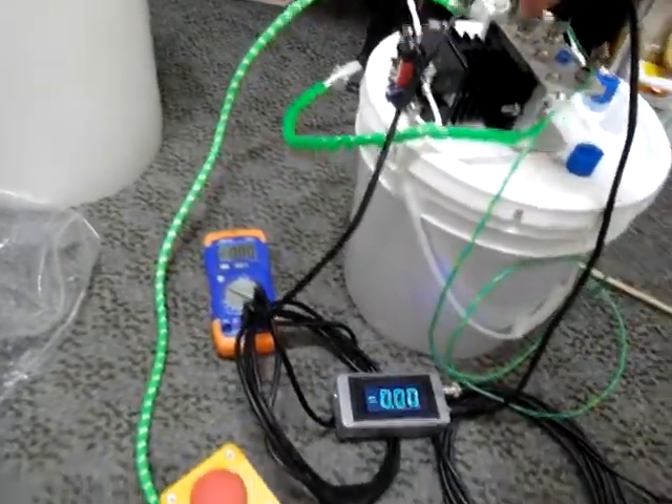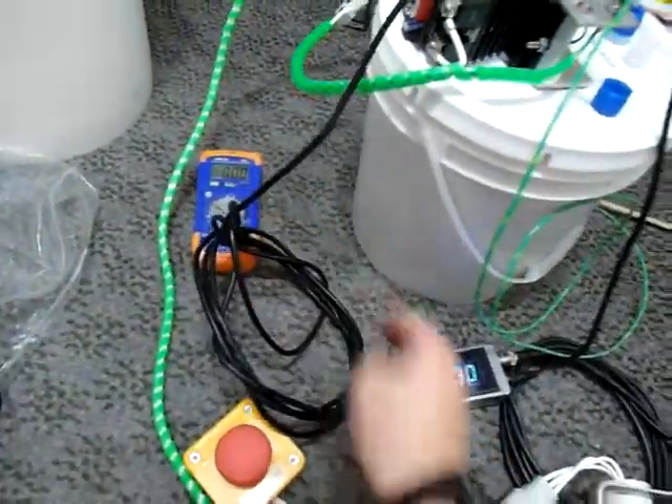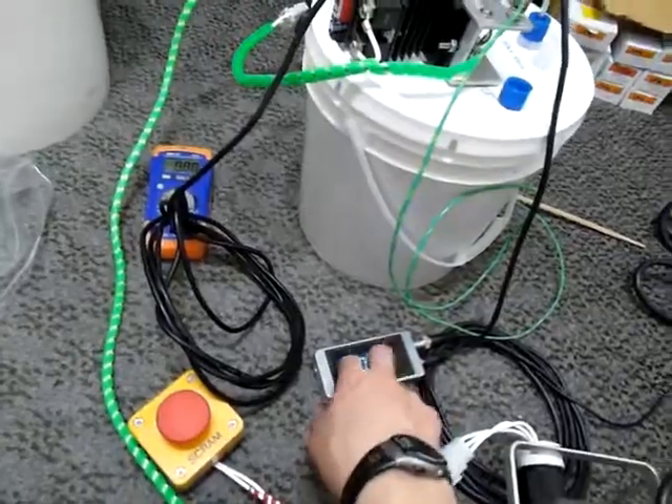The voltage BNC is connected to this voltmeter, and the current BNC is connected to this panel meter.